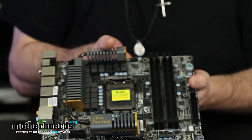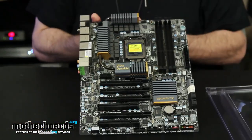This is the whole motherboard — the unboxing of the new GA-Z68-UD7-B3 by our friends over at Gigabyte. Stay tuned for the full review very soon, and thanks for watching the Motherboards.org YouTube channel.